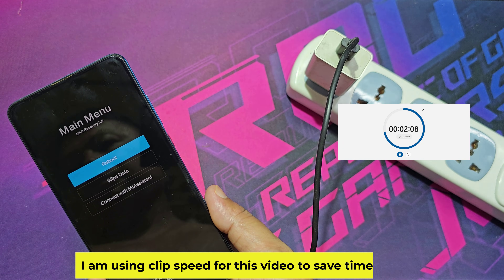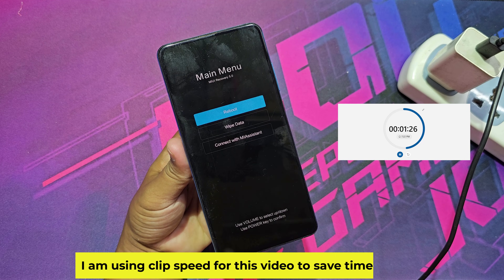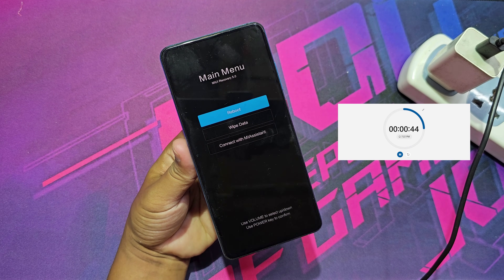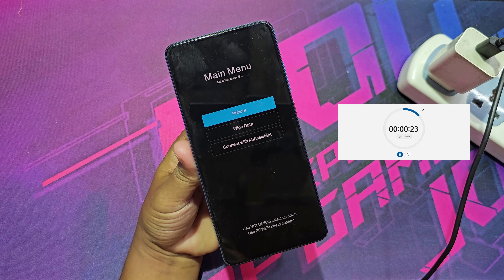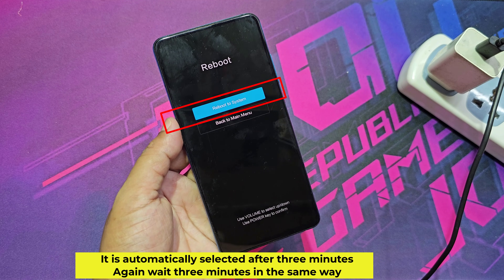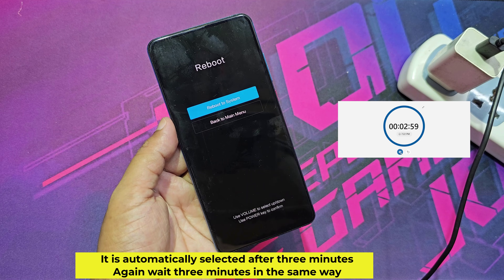I am using clip speed for this video to save time. It is automatically selected after 3 minutes. Again wait 3 minutes in the same way.